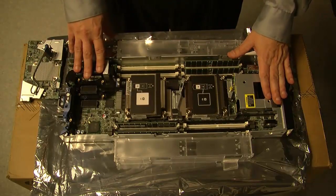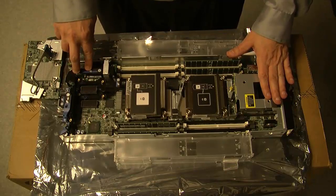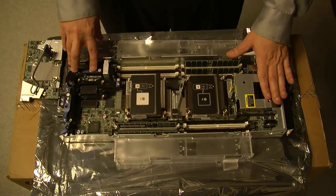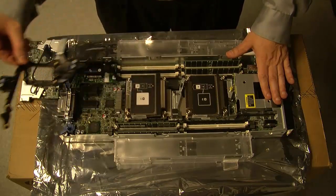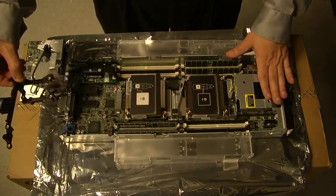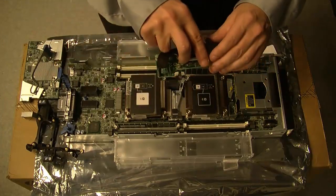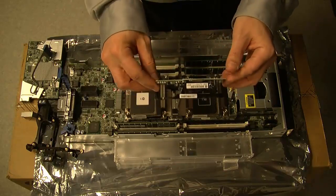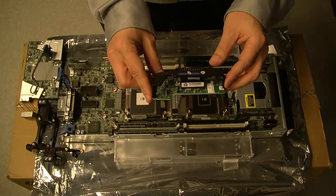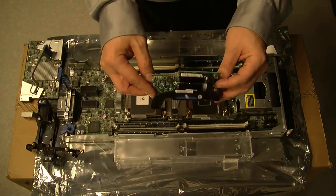Over here are the mezzanine slots as well as the FlexLAM adapter. FlexLAM stands for flexible LAN on motherboard. You have the ability to swap this out for whatever you need in your environment. To swap it, you pull back here, lift that piece out — same way as in a Generation 8 server — then pull up and the controller comes out. This is a dual-port 10-gigabit adapter. If I wanted to replace it with a new dual-port 20-gig adapter, I could do that. That's the FlexLAM card for a blade server.